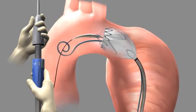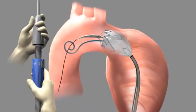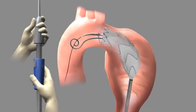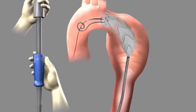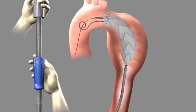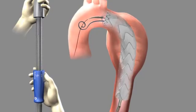Verify that the proximal end of the stent graft is placed correctly. Hold the delivery system steady and continue to rotate the slider until completely deployed. For more rapid deployment, hold the front grip steady with one hand and with the other hand pull the trigger and pull the slider handle back. If necessary, the trigger can be reengaged and rotation of the slider can be used to deploy the graft more slowly.